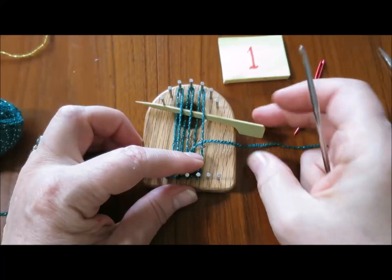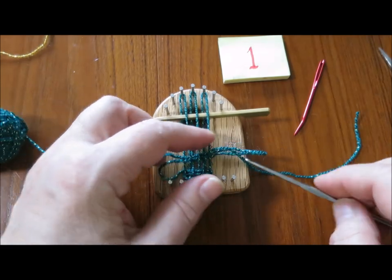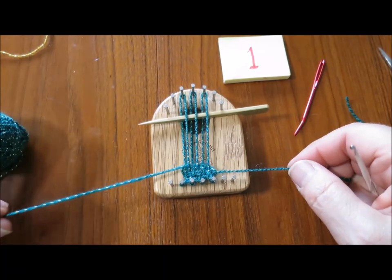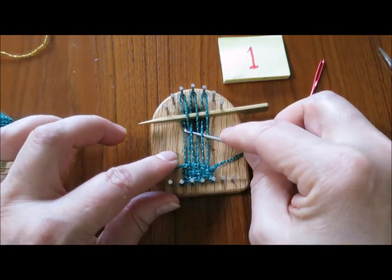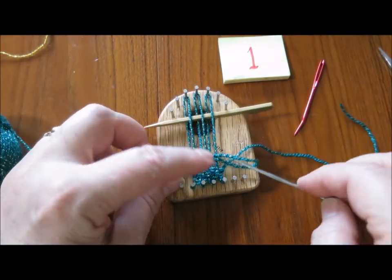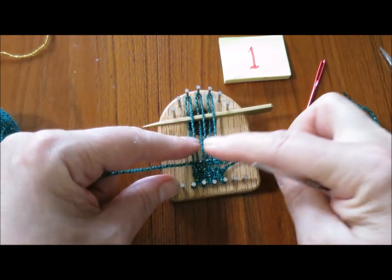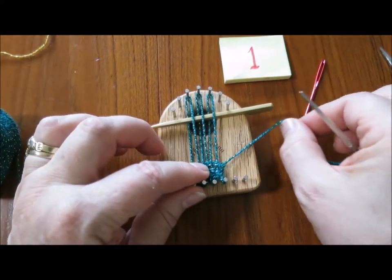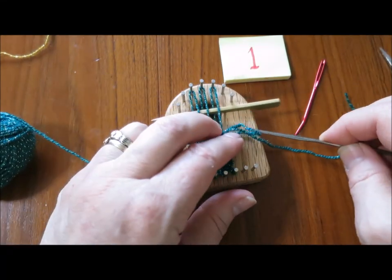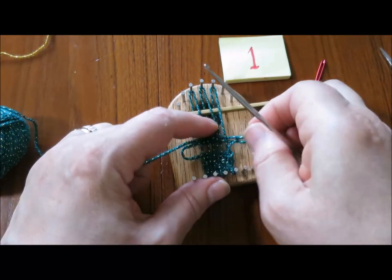I'm going to keep working like this until I am halfway up the loom, and at that point we're going to pull in to shape the leaves. If you don't pull this yarn end through the loop, what's going to happen is that when you lift your weaving off the loom, the weaving would not stay in place. Taking the yarn end through the loop locks it in place.